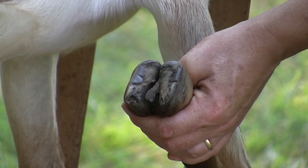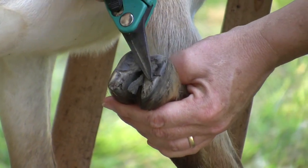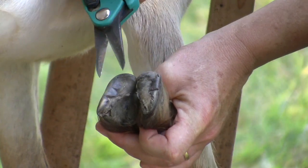Here you can see where the side wall of the hoof has grown long and curved over the sole of the foot. This creates a place where dirt collects and infections can start. Clean out any dirt with a hoof pick or the tips of your trimmers.